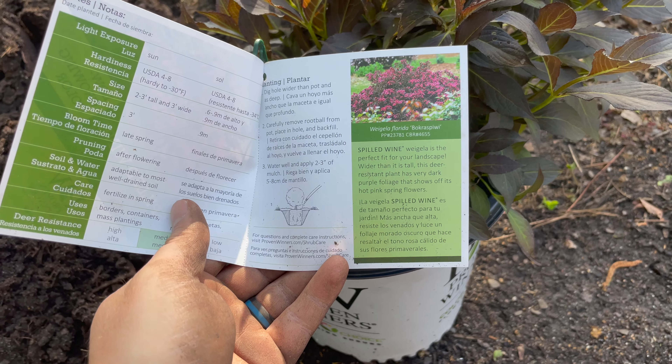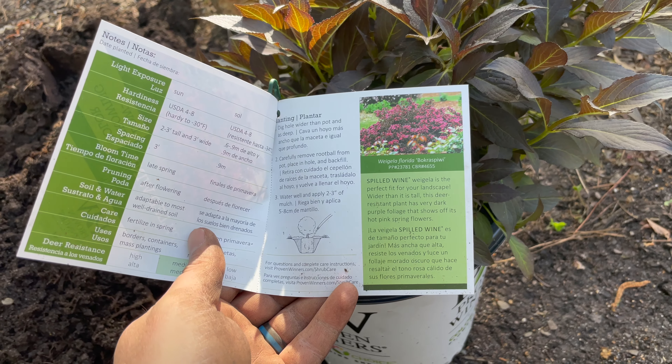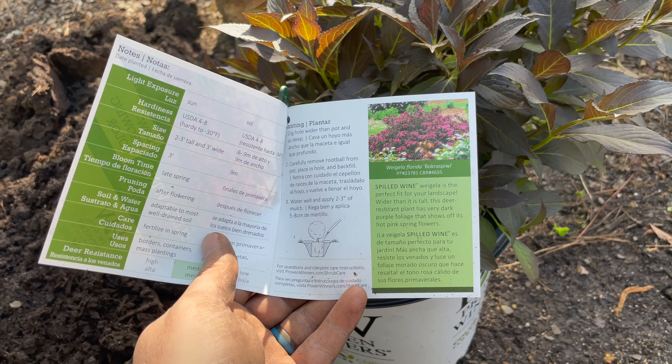It's deer resistant and hummingbirds like it too, so that's two good things back here on the back flower bed. Deer can get back here, but it is deer resistant — they don't really like it too much — and hummingbirds do like it.